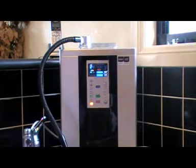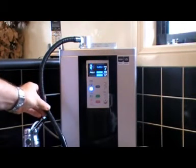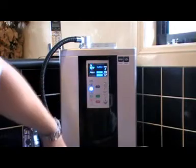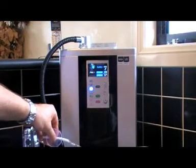The machine is being washed now — please wait just a little while. The machine tells you that it's washing out the filters temporarily for the first couple of seconds, and then it will create water to your level. It's now extracting alkaline water at level 2. This black hose here, which the water is coming out of, is the alkaline stream, and down here we have the hose for the acid water.